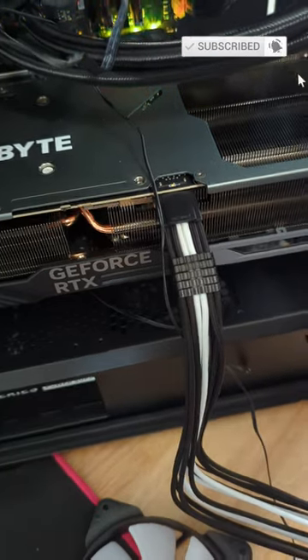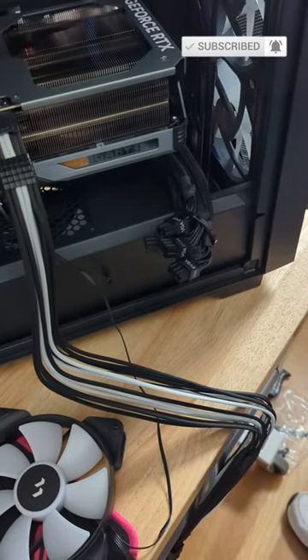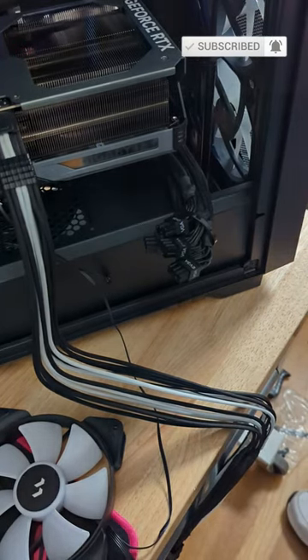Once you hear the click, you can bend them down over here — not above, down over here. This case is still going to have an issue; actually, this case has a ton of issues. You'll see a review soon on this case.